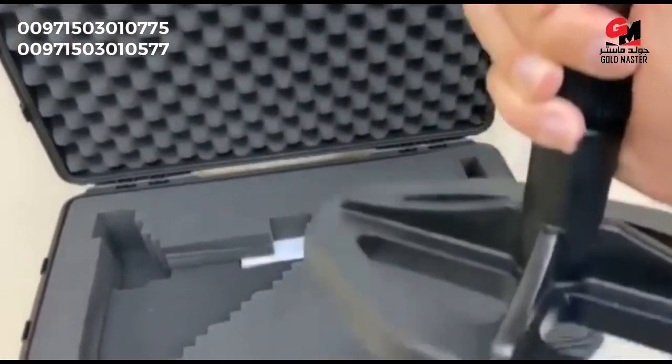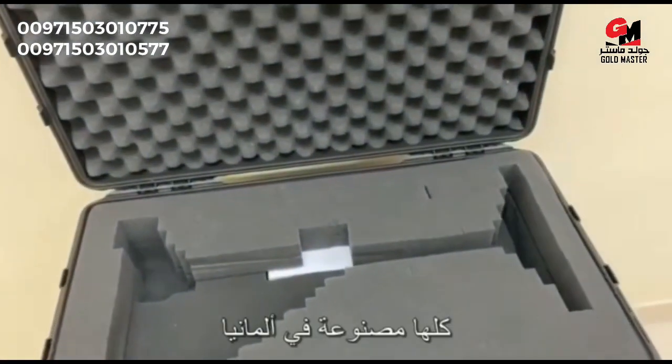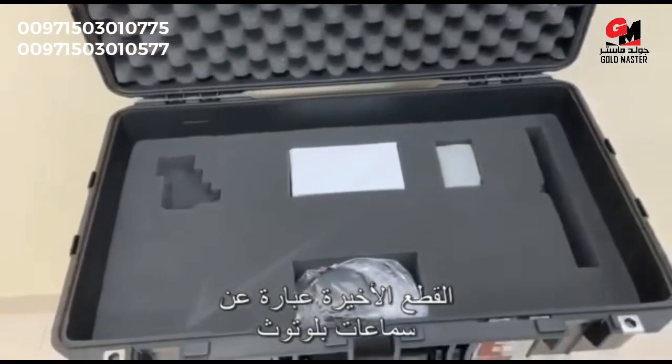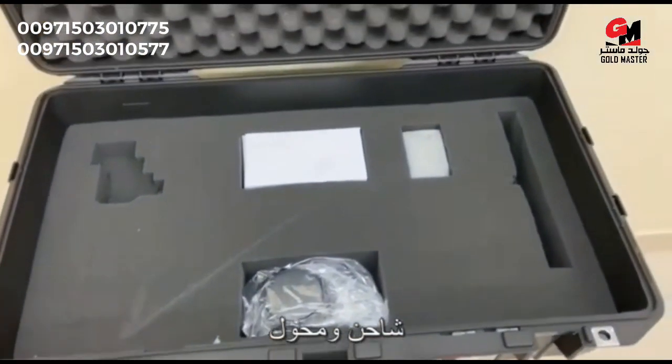What a beauty — all made in Germany. The last few remaining parts are the wireless headphones, the charger, and the treble adapter.